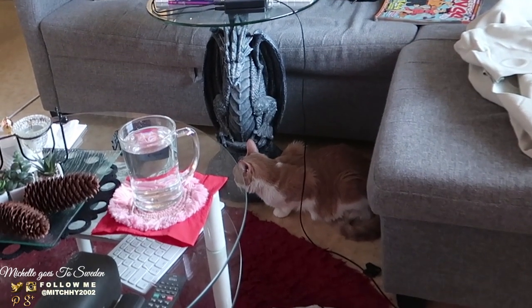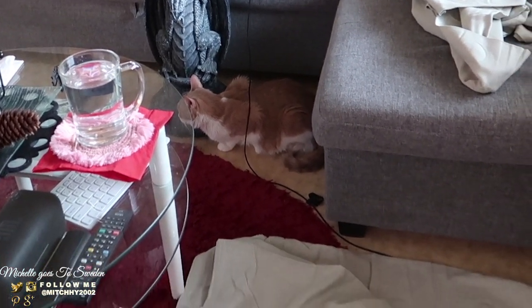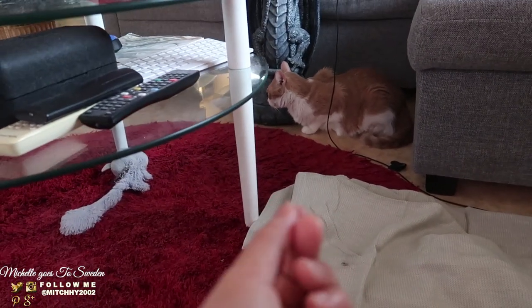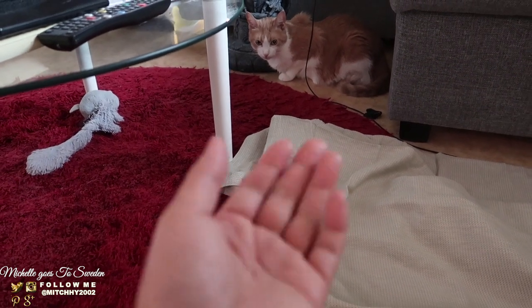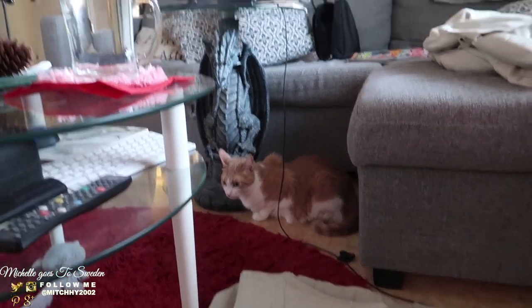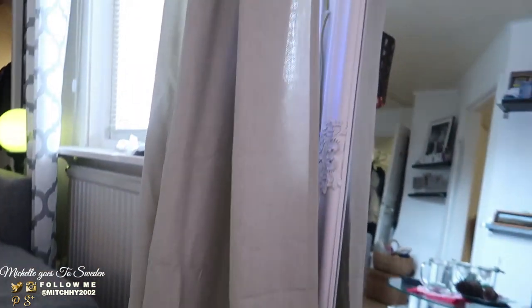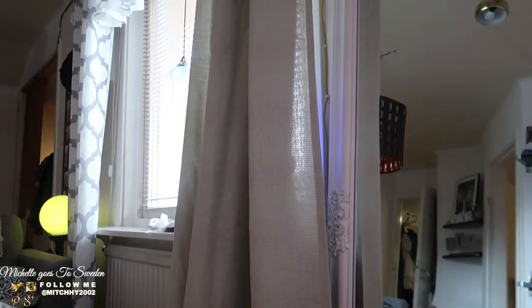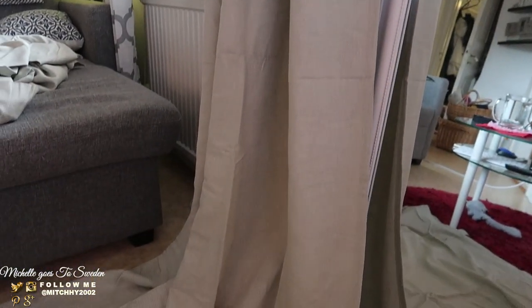By the way, Bruno almost got poisoned! He ate a plant outside — it turns out it was poisonous. He got really thin and wasn't eating for a few days, but now he's okay. Pangit is busy cleaning the SCR. Anyway, back to the curtain — I'm a bit hesitant to cut it because it's really long and the fabric is thick and nice. But I got it on sale so it's okay.